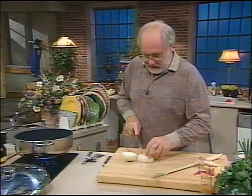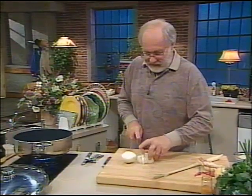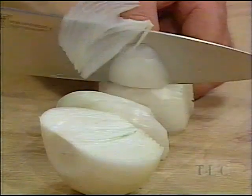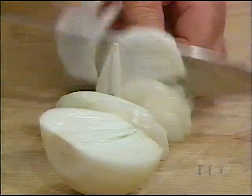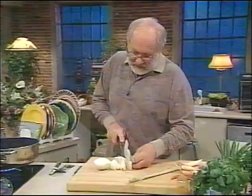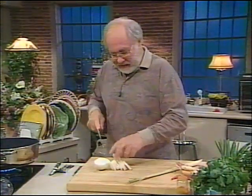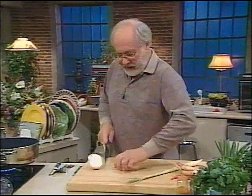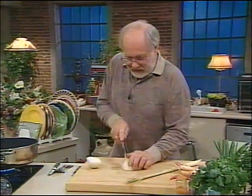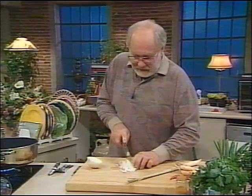First of all, I'm going to cut up this onion very thin. Turn it around and cut it up really thin — the thinner I can cut it, the better this will be. I don't want great hunks of onion. I don't want them to be brown. This isn't liver and onions — this is just chopped up onion.